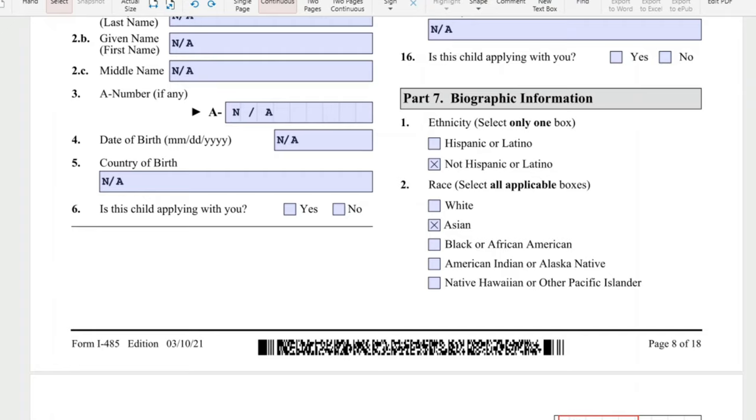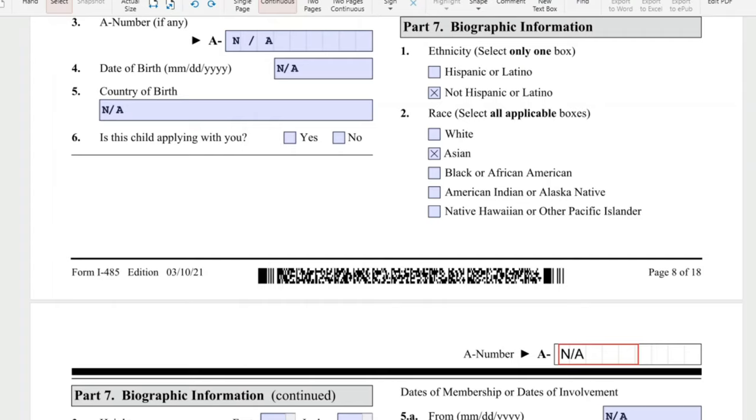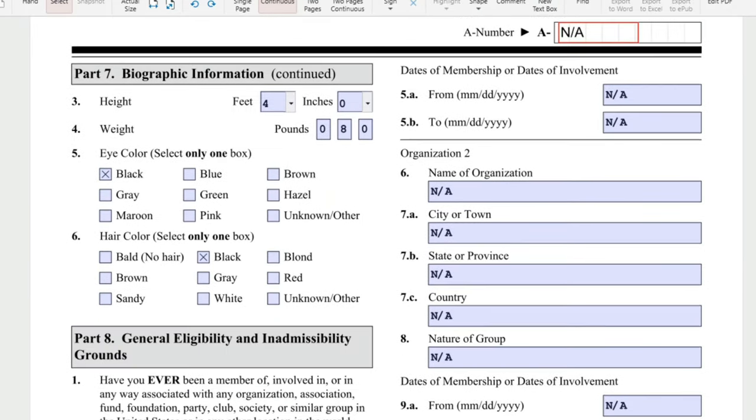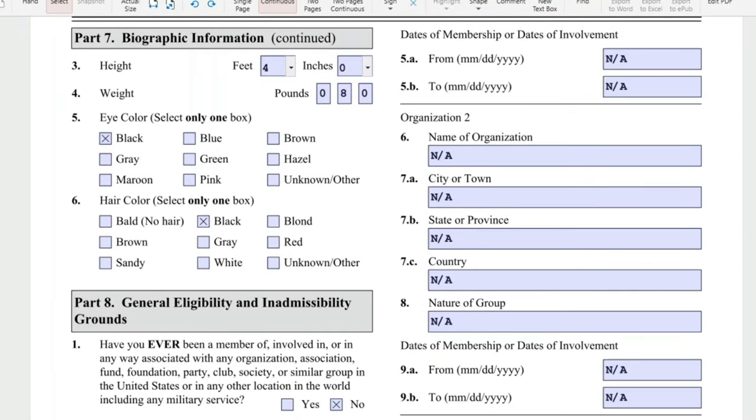Part 7: biographic information. Ethnicity: Hispanic or Latino, or not Hispanic or Latino. Then race — White, Asian, Black or African American, American Indian or Alaska Native, or Native Hawaiian or other Pacific Islander. Height: 4 feet 0 inches. Weight: 080 pounds. Eye color and hair color — black, black, black.